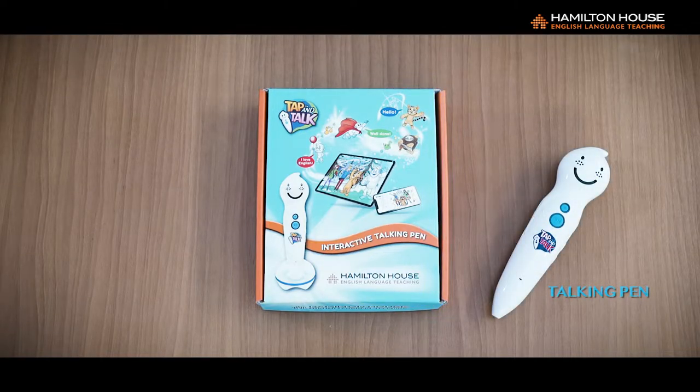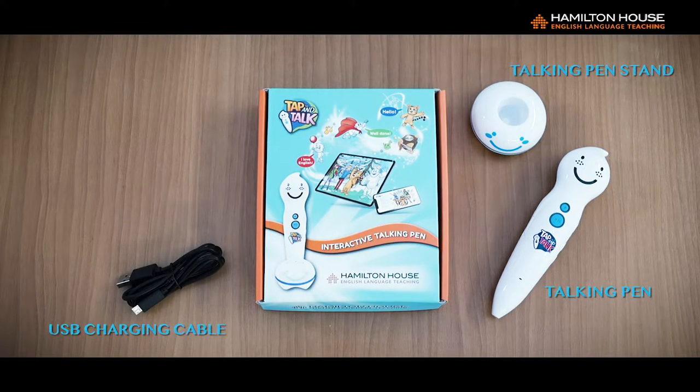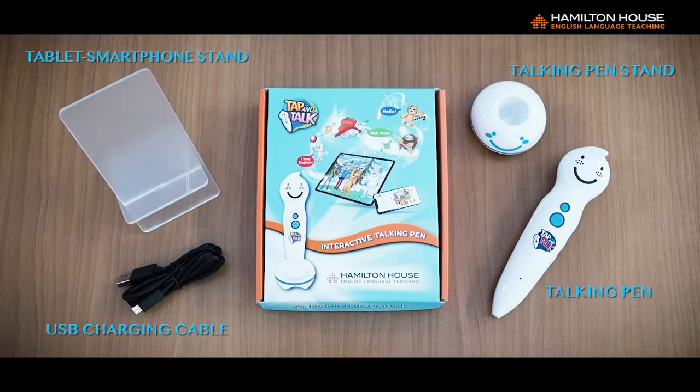The Talking Pen Package contains the following items: Talking Pen, Talking Pen Stand, USB Charging Cable, and Tablet/Smartphone Stand.